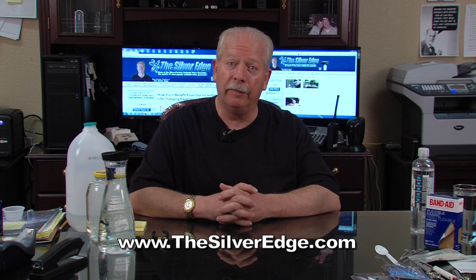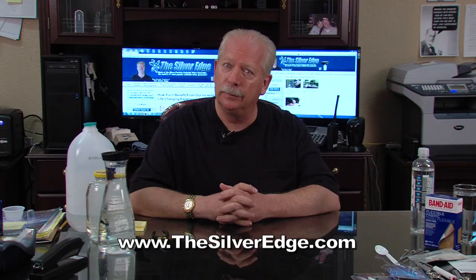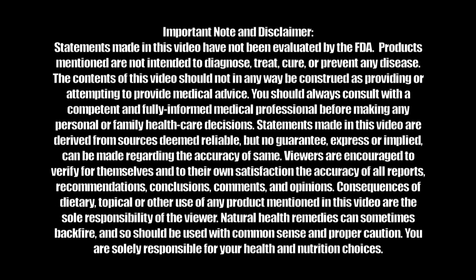Other than that, this is a great test to determine whether or not your colloidal silver generator is actually producing colloidal silver. Don't forget, there are more great videos on making and using colloidal silver at the SilverEdge.com website. Be sure to check them out. Thank you. Thanks for listening. Bye.